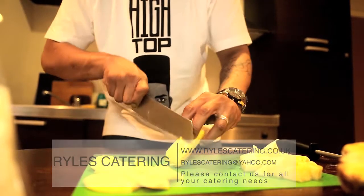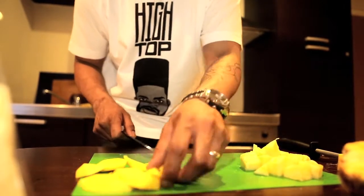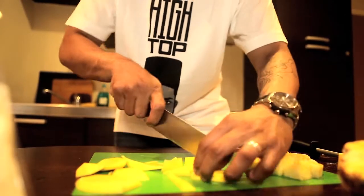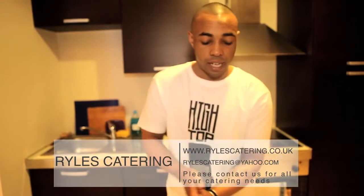There we go, and that's our mango. Now we can cut it up into chunks. You don't have to be arty farty about it, just cut it up really rustic, really rough. As long as it's cut up, that's it. So that's done.